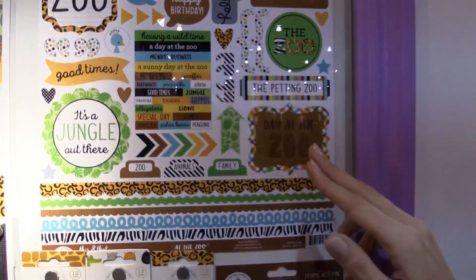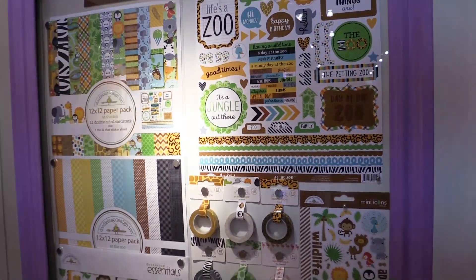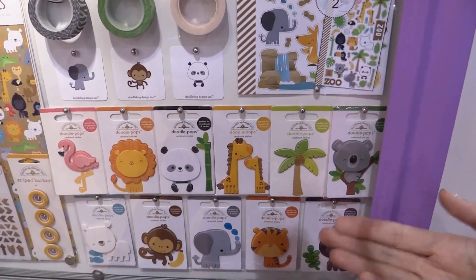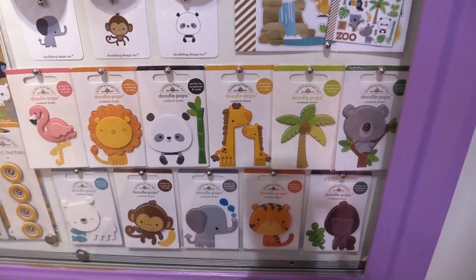We love the border pieces, these big title pieces, and some of the favorites amongst Doodlebug fans has always been the Doodle Pops. These are dimensional cardstock stickers. They're quite simple but they're so beloved — they're great for a card.